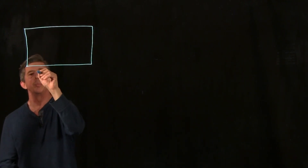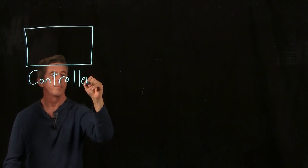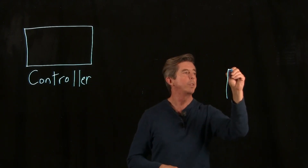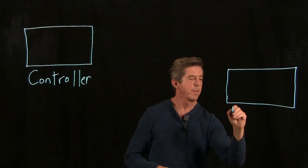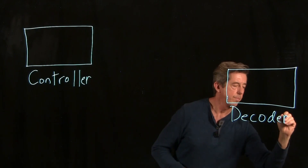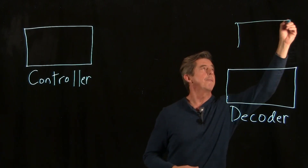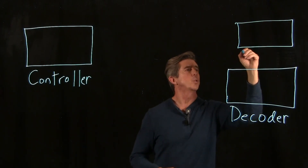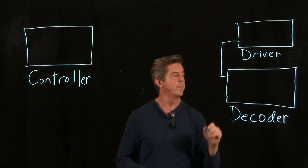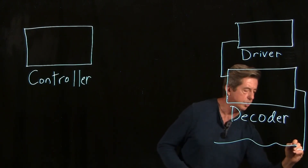The controller allows human input into the system. The controller hooks up to and talks to the decoder, which interprets the signal. The decoder needs power, so that's where the driver comes in. In our case, the driver is typically 24 volts, and it wires into the decoder. The decoder then controls the light fixture — in our case, that's usually a string of tape light.